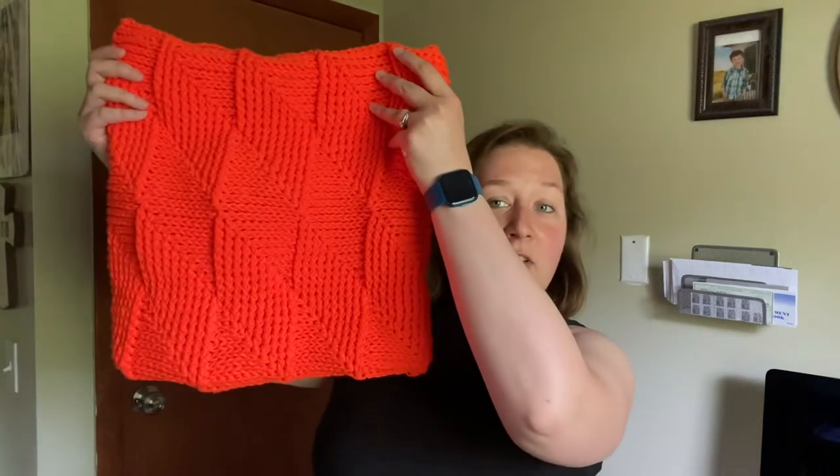Holy cow guys, look at this cowl! Hey guys, welcome back to my channel. My name is Deidre Squires, and today we are talking about the Twist and Shout Cowl found on the Yarn Inspirations website. I saw it on the site, printed out the pattern, and I was like, yeah it looks pretty cute, but I wasn't expecting this.